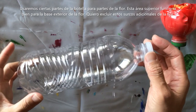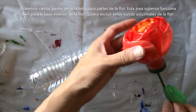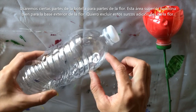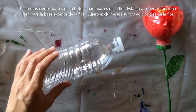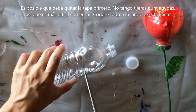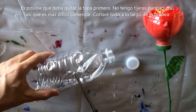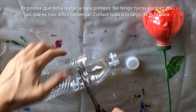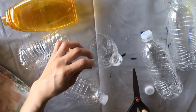We're going to use different parts of the bottle for parts of the flower. This part here works really well for the outside petals. I want to cut this portion off — I don't want to include the grooves of the bottle, so you might have to remove the lid. You may need an exacto knife or sharp scissors; mine are rounded, so it's a little harder to get started. I'm cutting all along this line so I don't get any of these grooves in.